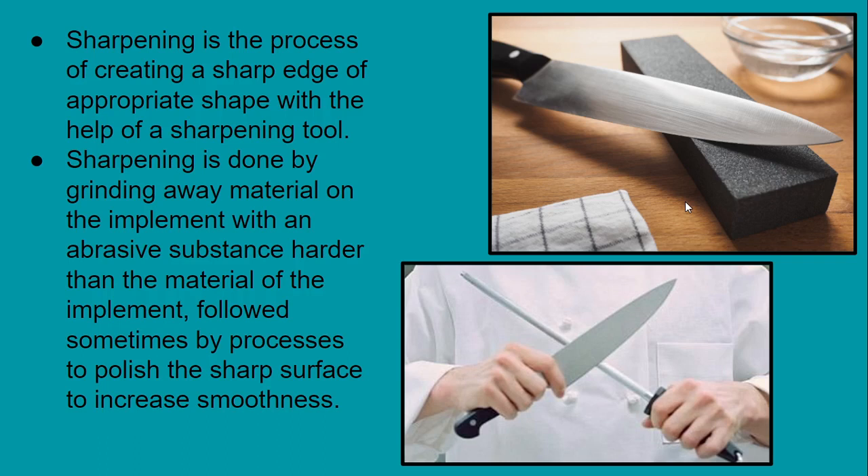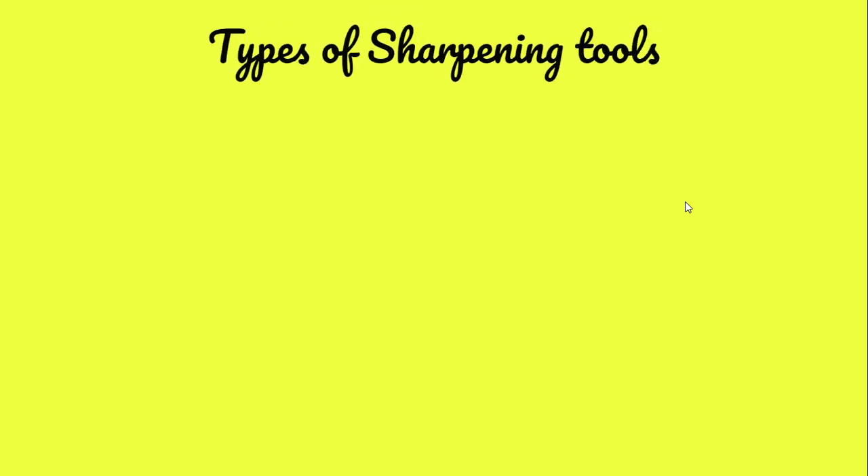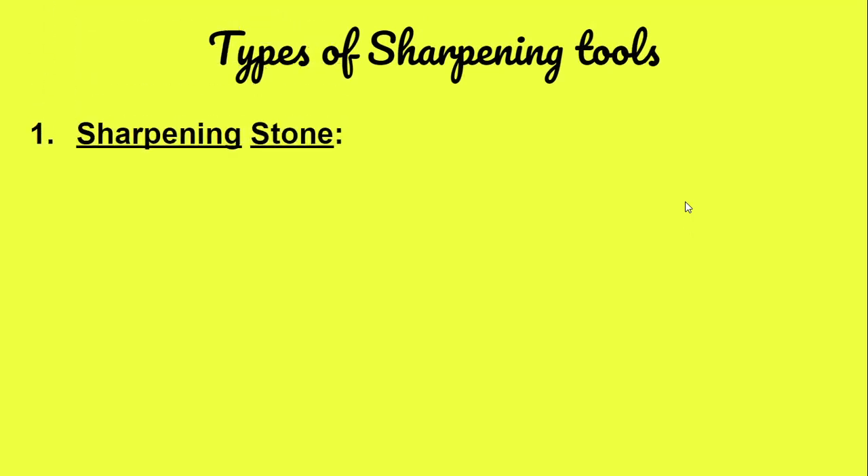This process is sometimes followed by a step to smooth the sharp surface to increase smoothness. Now let's discuss the different types of sharpening tools. The first and most common one is the sharpening stone.